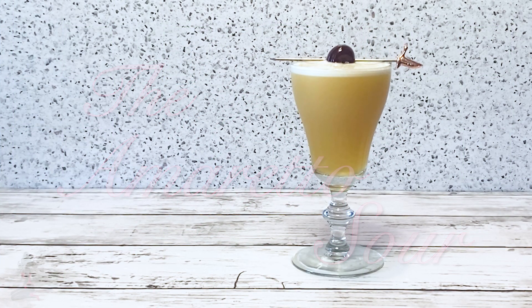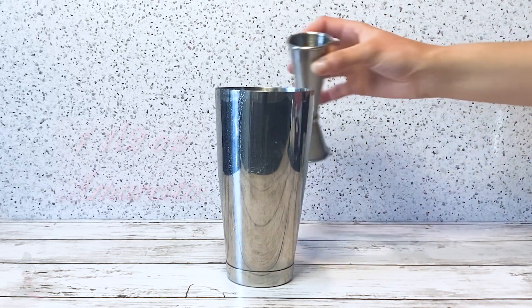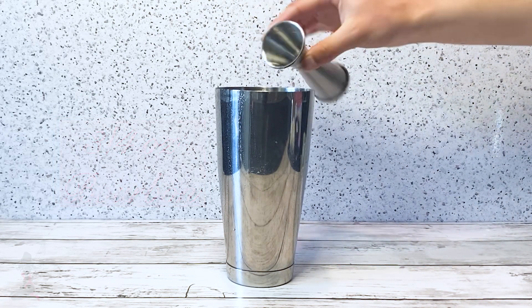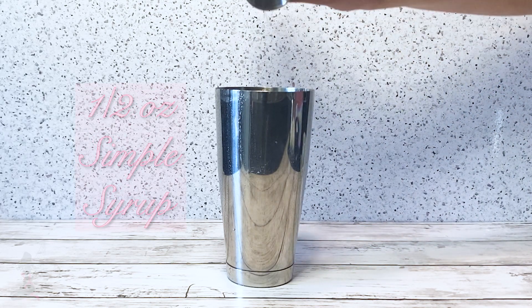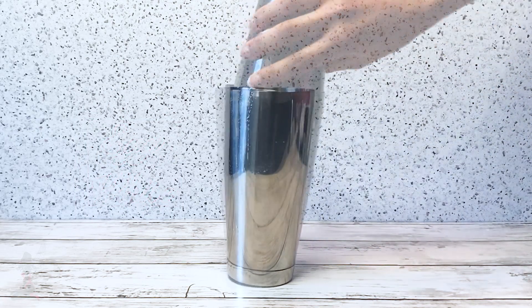To make the amaretto sour, in a shaking tin add one and a half ounces of amaretto, three-quarter ounce of bourbon, one ounce of lemon juice, half ounce of simple syrup, and an egg white. Dry shake the cocktail, which means shaking without ice.